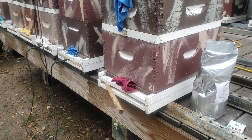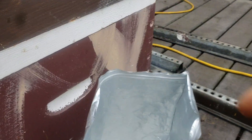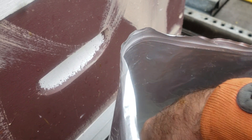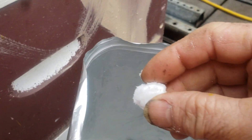Proper way to use oxalic acid with a Varrox vaporizer. You're vaporizing this powder here, and you want to make sure you don't have any chunks. You don't want to put any chunks on your vaporizer. Here's a chunk right here — you don't want that on your vaporizer.